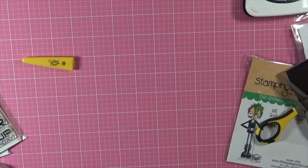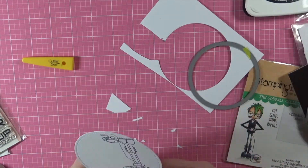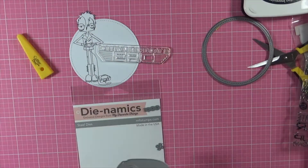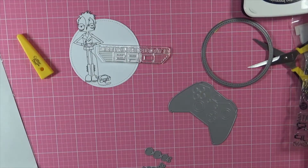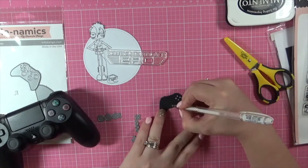I started out by stamping the image using some Memento Tuxedo Black. I did fussy cut the top of the stamp to make sure that he didn't get cut off when I ran him through my Big Shot. This is the My Favourite Things stamp set I'm bringing in, and I've just run the Game Controller through my Big Shot using some black American Crafts cardstock.